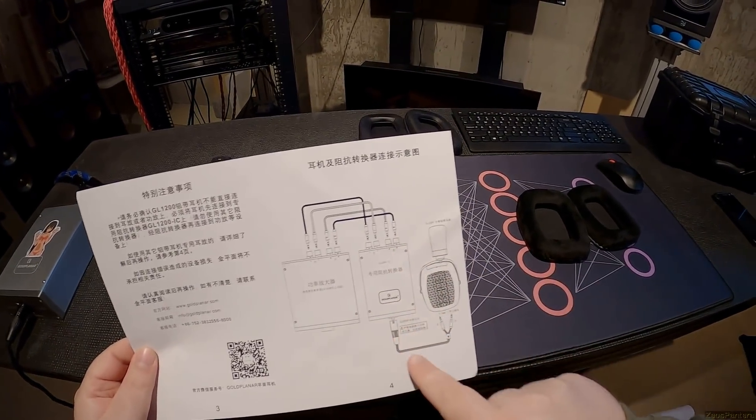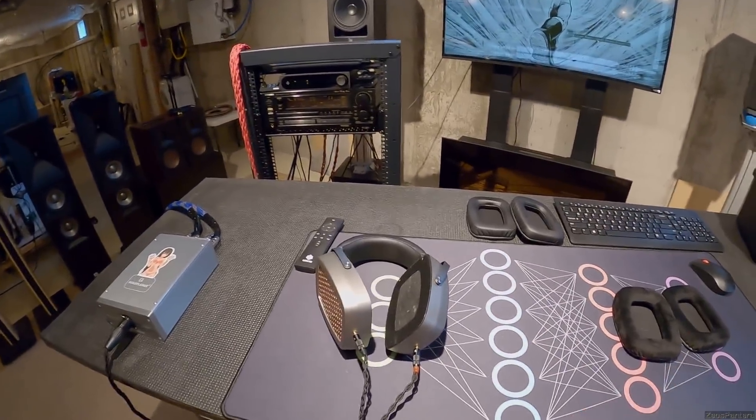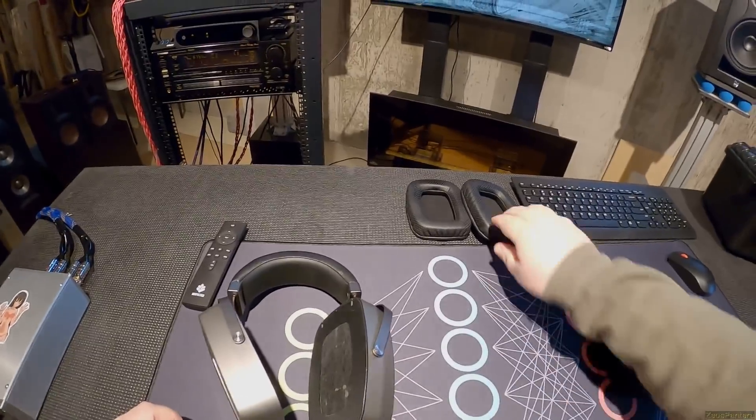GL1200 - none of that documentation is in English and I don't think it ever will be. I can tell you right off the bat the pads it comes with are these two options.